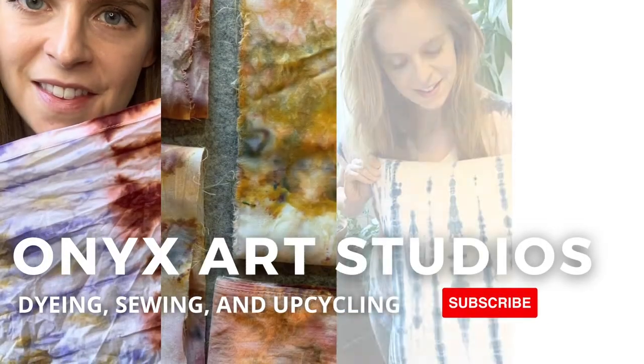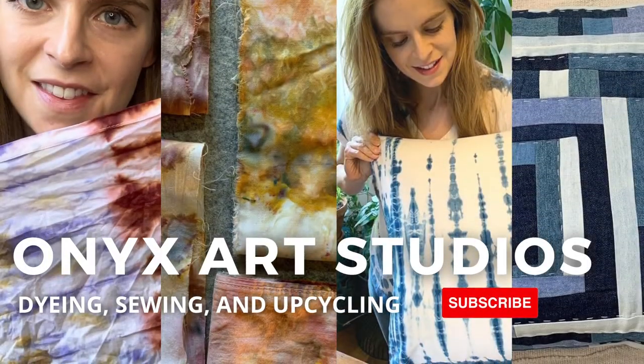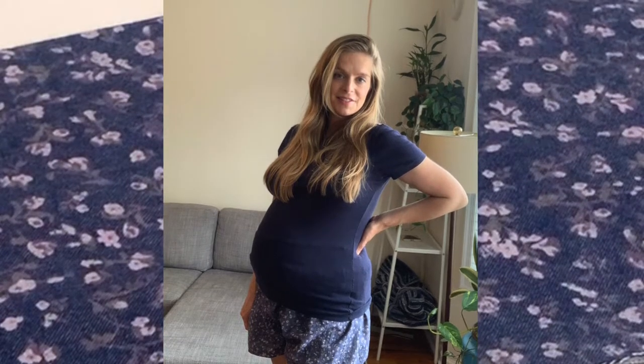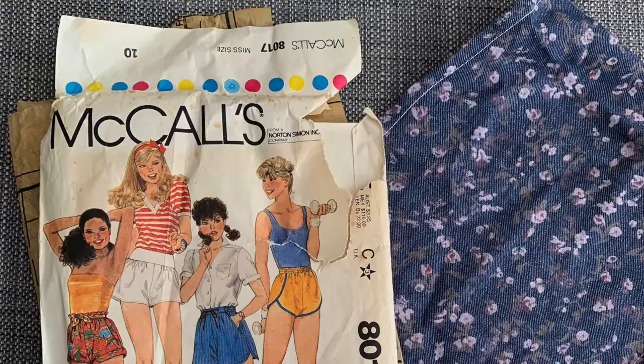Hi everyone. My name is Catherine and I make videos about dye, sewing, and upcycling. If that sounds like something you're into, be sure to hit the subscribe button. Today, I'm going to show you how I hacked a normal shorts pattern into a maternity shorts pattern.